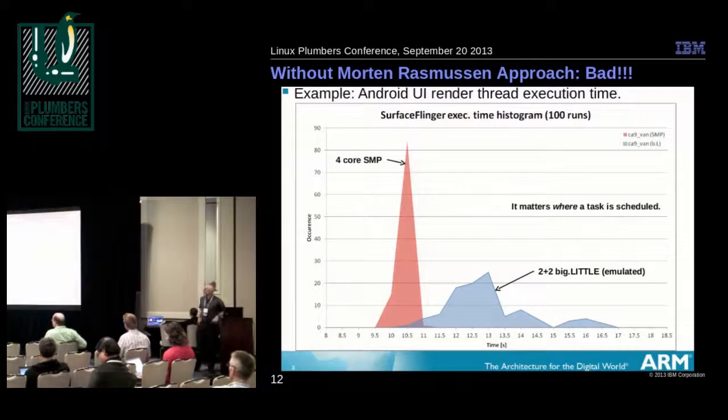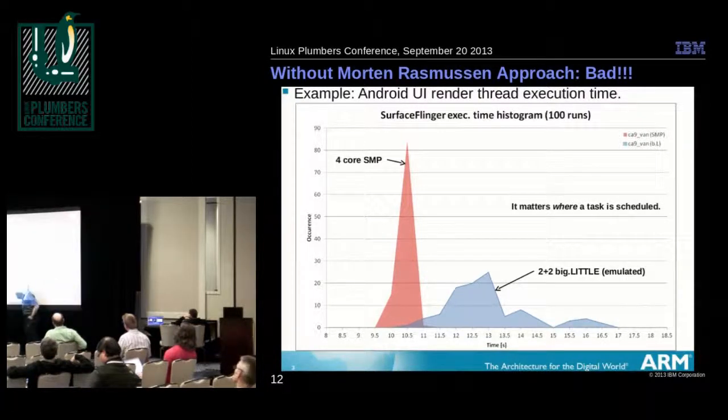Let's look at some work Morton did a year or so ago. He took an Android render time. If you had four big CPUs — four Cortex-A15s — the rendering takes about 10 to 10.5 seconds and is very uniform. On the other hand, with the stock scheduler handed two weak and two strong CPUs, you end up with a big tail — running up to 17 seconds, almost twice as long. If you run everything on little CPUs and don't use the big ones, it's pretty hard. That's clearly not good.